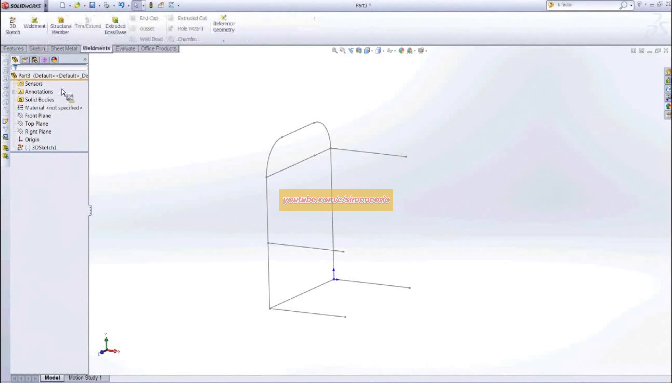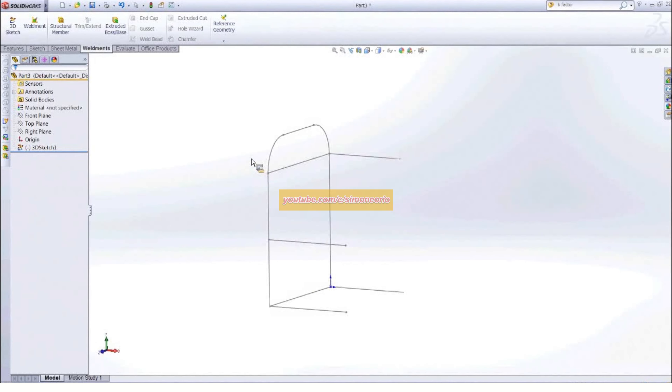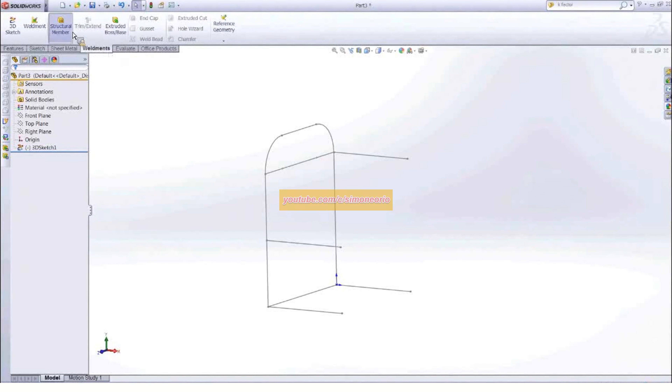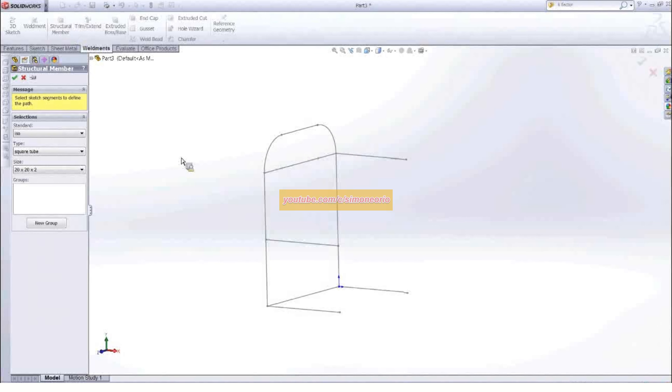Your weldments are found on the Weldments tab inside of SolidWorks. If you do not have the Weldments tab turned on, you can simply right-click and hit the checkbox for Weldments — it's on that default list. All we have to do is click Structural Member and start to define our sizes. We pick our standard — ANSI Inch or ISO; I'm going to go with ISO. Depending on which standard you pick, you'll have different default sizes. I'll go ahead and choose Square Tube, but notice we also have Angle Iron, C Channel, Pipe, and Rectangular Tube — all built right into the software.